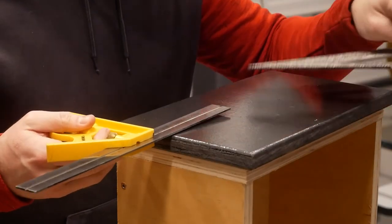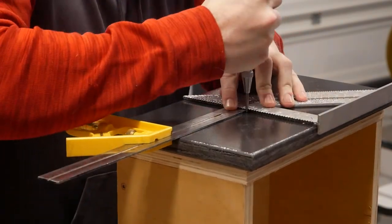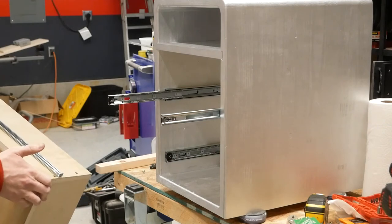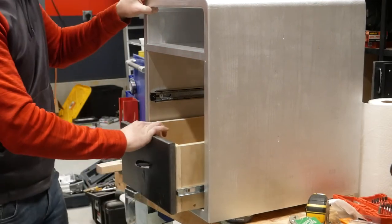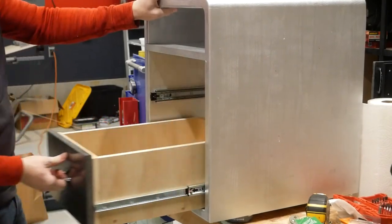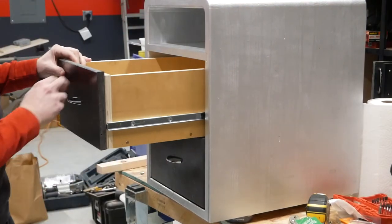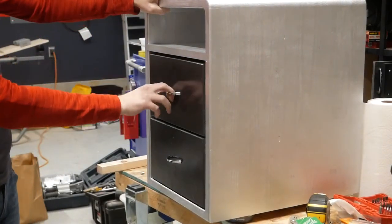I marked the holes for the drawer pulls using the two square method, so I was able to set my X and Y distances without marking the face. As I went to install the drawers, I realized I had made a rookie mistake — the hardware was backwards, so another quick fix. The drawers otherwise slid into place without too much fuss, but were operating a bit less smoothly than I was used to. After some trial and error, I found that a couple of my slides weren't perfectly perpendicular to the face, so I made a jig and remounted them. Even a 16th or 32nd of an inch off and they just don't work right.